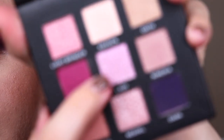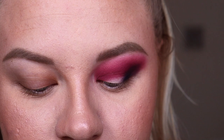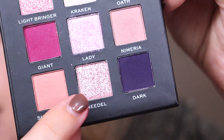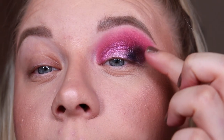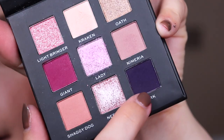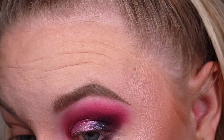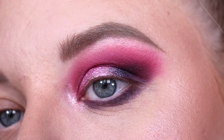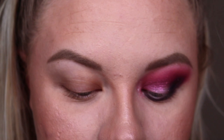For the shimmer I'm taking the shade 'Lady' and applying it on my finger directly onto my lid. Then I'm taking the shade 'Needle' to blend the outer edges of that shimmer. For the lower lash line I'm taking the dark purple, and for the inner corner and brow bone I'm taking 'Light Bringer,' which is a pink shade. That is my look with the House Stark palette complete.